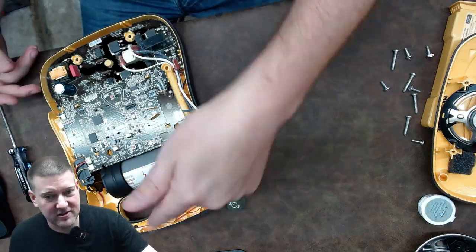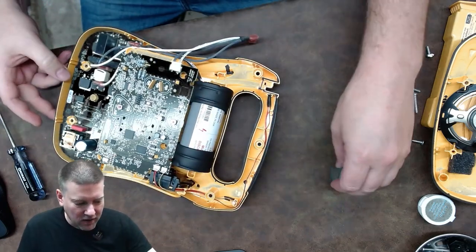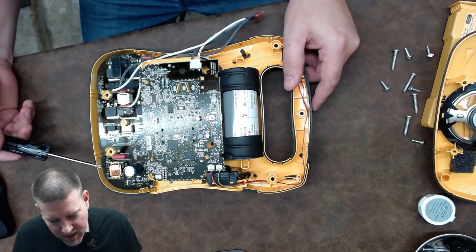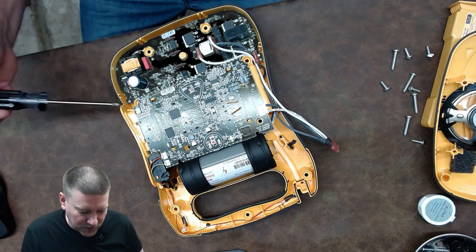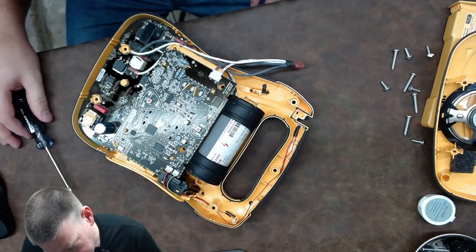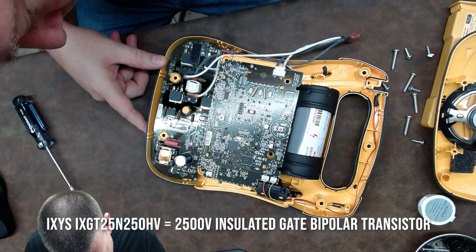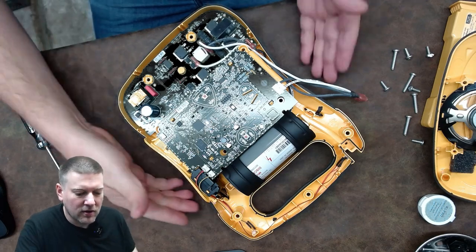Inside we have a very large capacitor, which I was expecting. There's a control board and a power management board. You can always tell the difference: the power management board will have voltage regulators, a load resistor, and what looks like a step-up transformer. Anytime you see a transformer and a large capacitor together, there's a voltage rail there. We also have some massive drivers — these are IXYS XGT25N250 components. These are your drivers that deliver the punch.